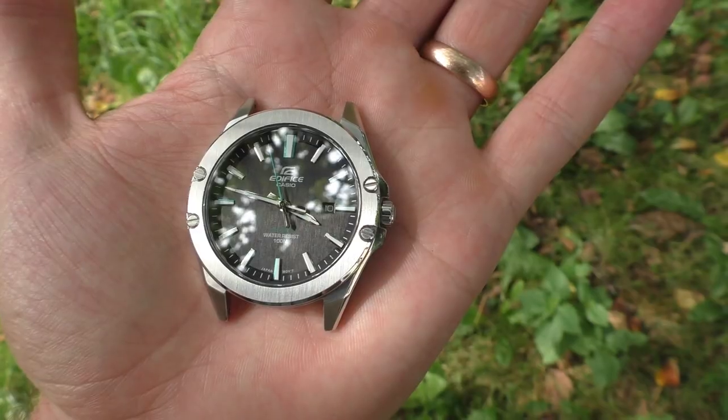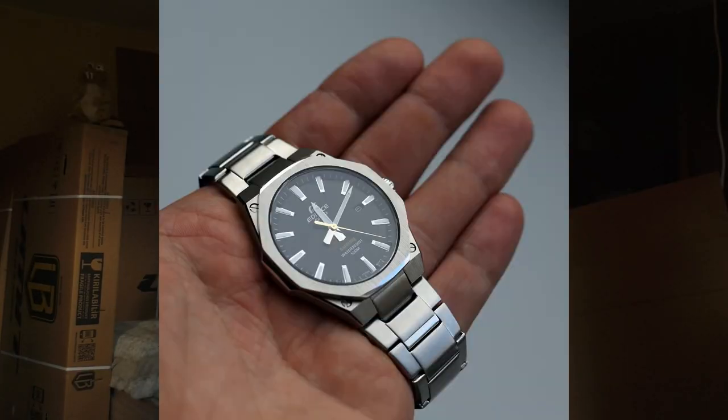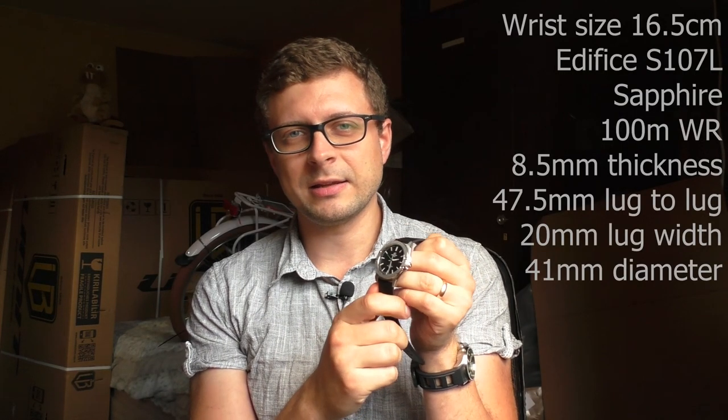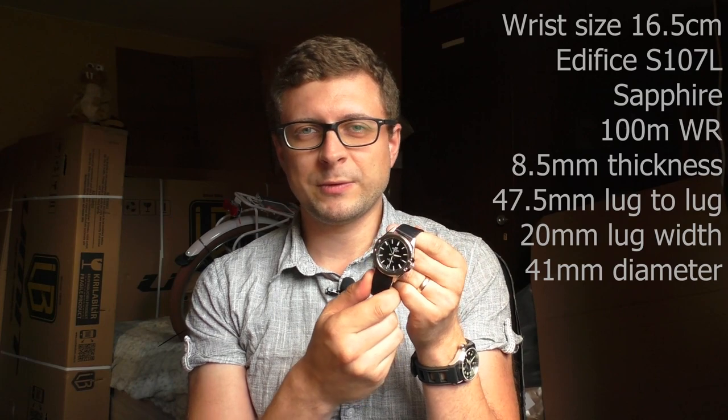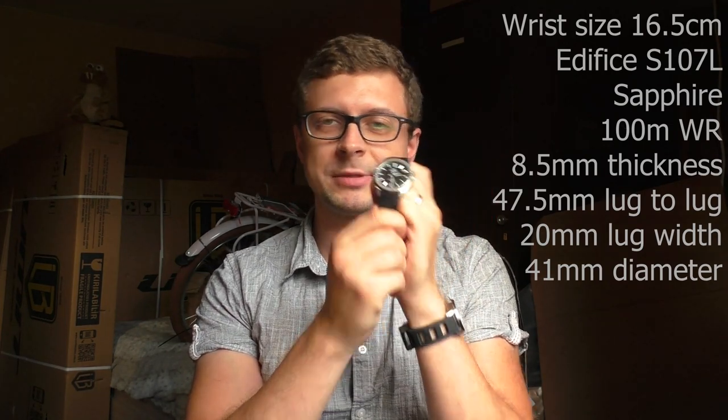Hello YouTube people, let me show you an amazing watch — the Casio Edifice S107. Previously I did a review on the Casio Edifice S108, and it seems you guys liked that watch a lot. Some of you requested a review on this watch as well, so here it is.